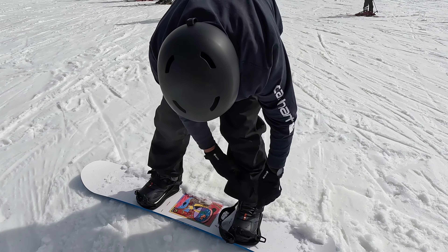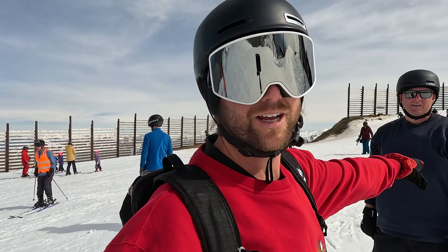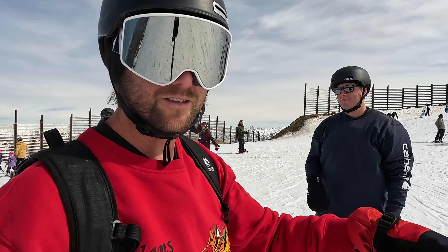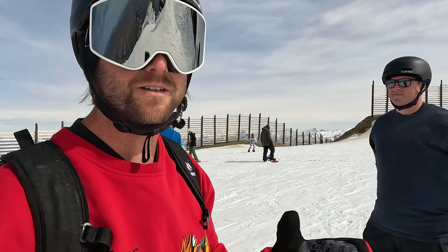I mean, I thought this was day four, not day zero. I'm here today with Chris — it's his fourth day snowboarding. He's a little bit rusty. We can hopefully take him through his heel slide, toe slide, and then start linking turns. The goal is to link turns top to bottom.